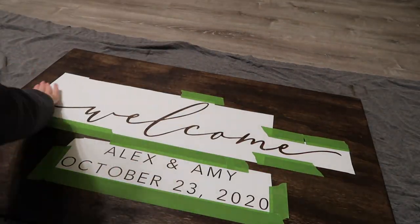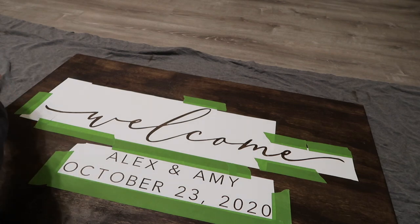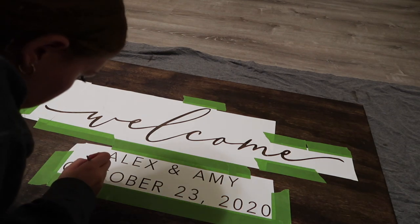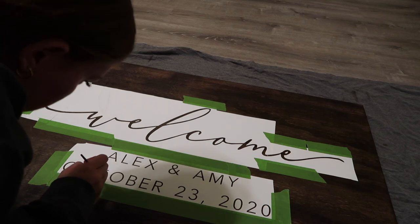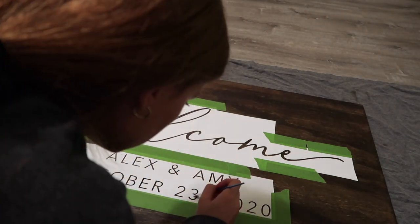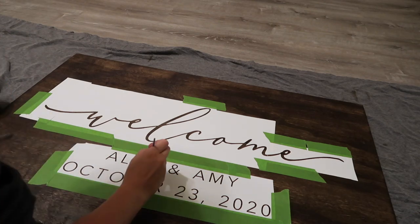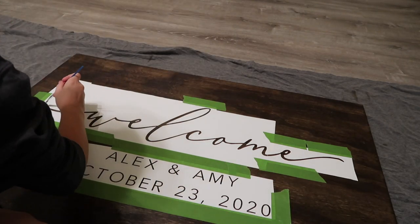Now we can take some Mod Podge or polyacrylic — this is a secret step you must follow if you're painting wood signs. Take a little paintbrush and put Mod Podge or polyacrylic all in the letters. The reason is it will help minimize the bleeding of the paint so much. When I did my first wood sign I didn't do the Mod Podge step, and I freaked out because my entire stencil was ruined — the paint bled through the whole thing and it was awful.